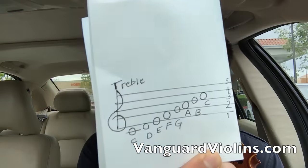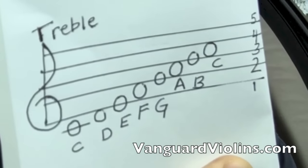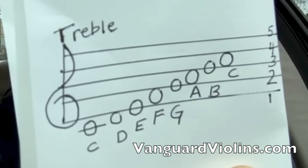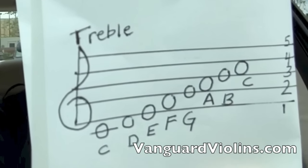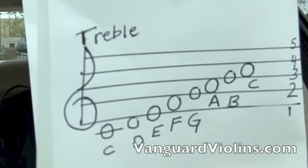The C scale — what does the C scale look like? The C scale looks like this on the treble clef. You see that? You've got five lines: one, two, three, four, five. And then you've got those circles going up: C, D, E, F, G, A, B, C. And there's the treble clef clearly labeled. That is a C scale. A C scale has no sharps and no flats.